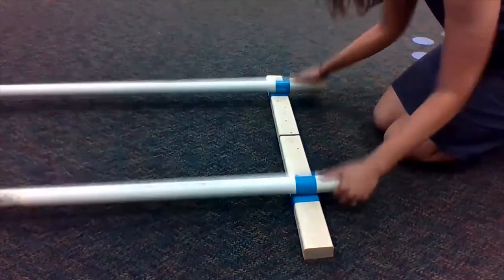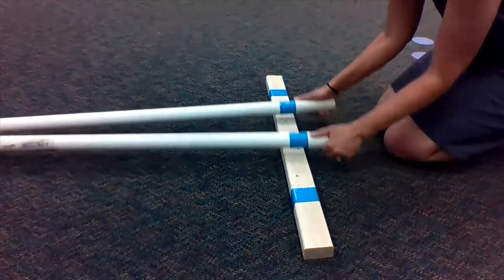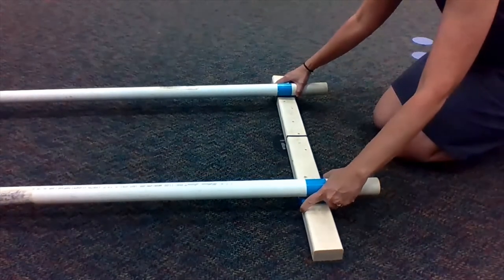It's important that you slide the poles and not bring them up together, because the dancers need to be able to dance over top. So that's very important.